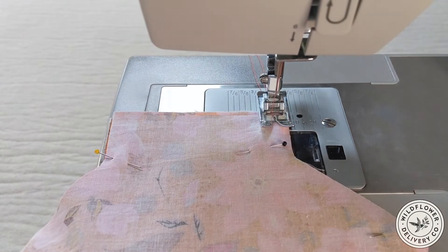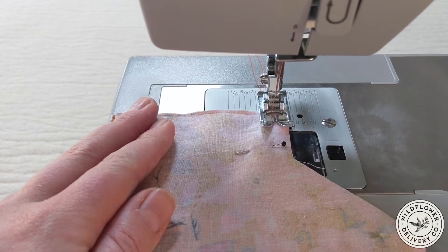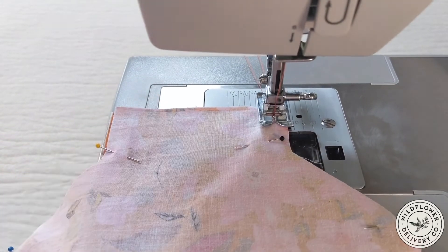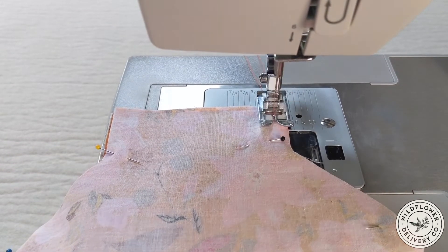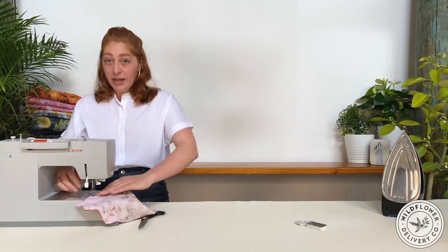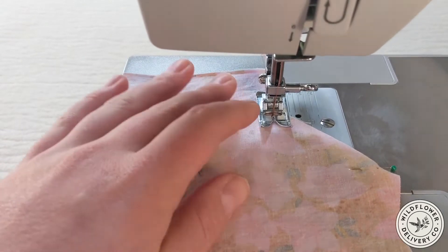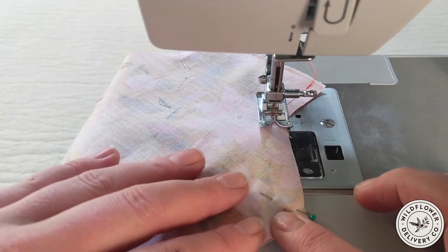Whenever I start a seam, I always backstitch to lock it in. This means taking a few stitches forward, reversing a few stitches backwards, and then going forward again over those original stitches as I sew the rest of the seam. You can backstitch using the pedal or using the hand wheel for more control. When I get to a corner, I'll put my needle in, pick up the fabric, pivot it, and then continue to sew. I'll repeat the same process on the other side of the zigzag.